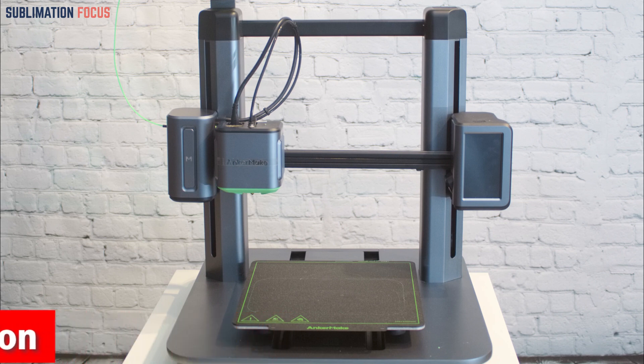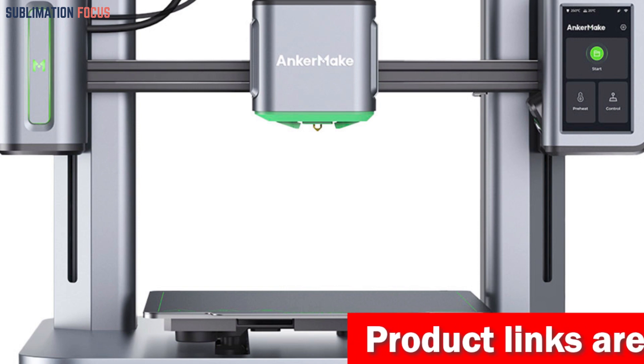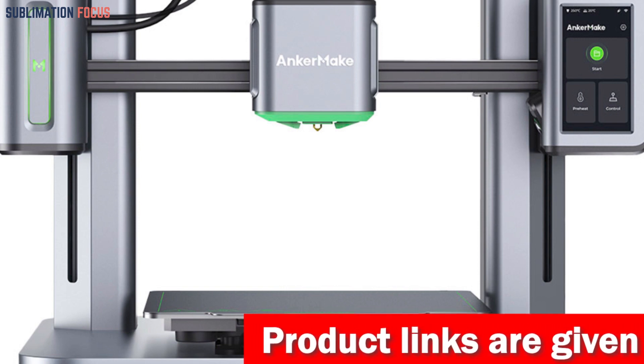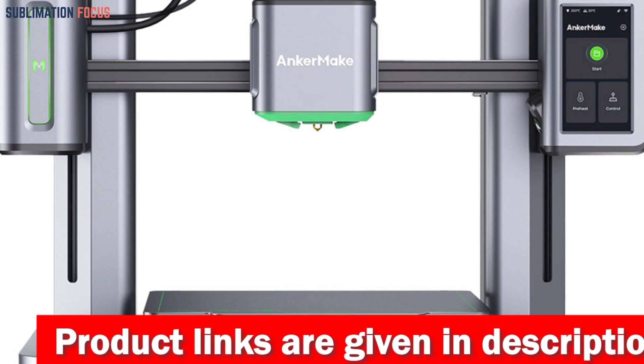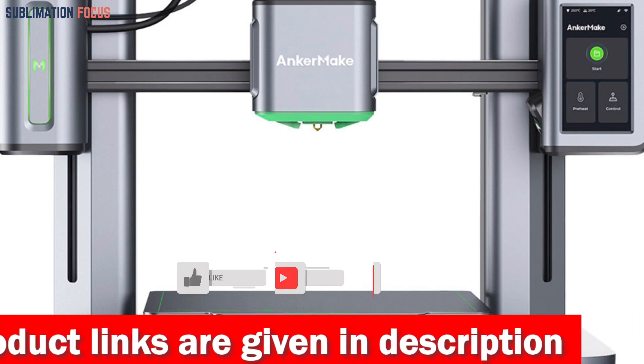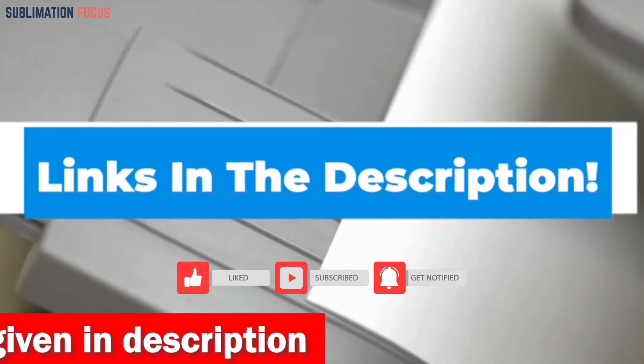The M5 is not just fast and precise — it's also intelligent. Thanks to its error detection system, it calculates a perfect printing plan and uses real-time notifications to auto-pause when errors are detected. No more spaghetti messes or extruder jams ruining your masterpiece. If you're interested, check out the link in the description box to buy it.